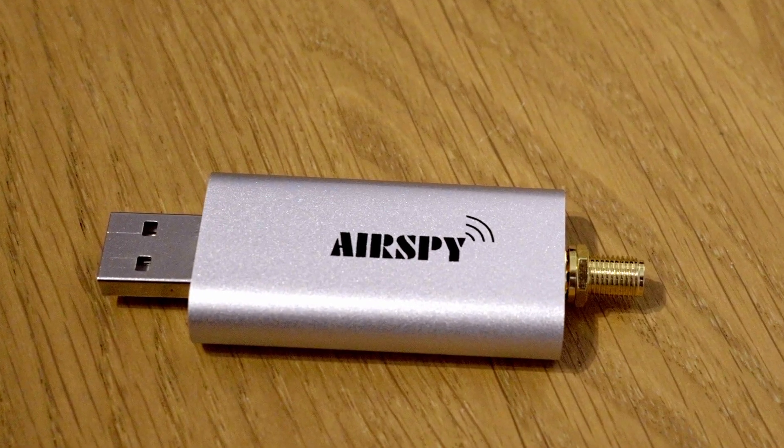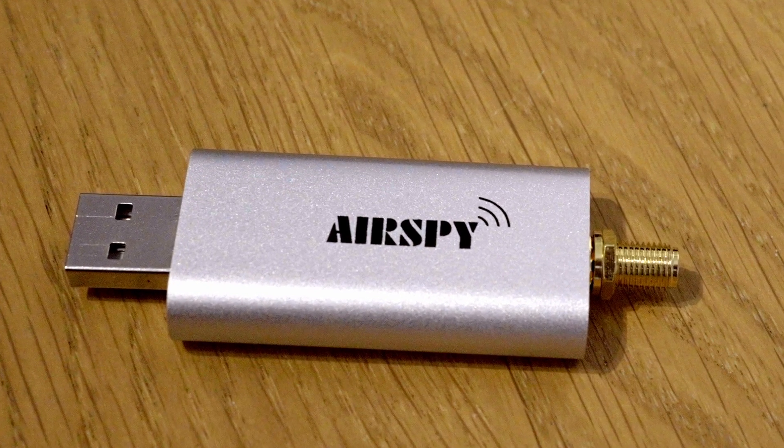It's a little tiny dongle. It's got a USB connector on one side and an SMA aerial connector on the other side, and you plug that into your laptop. This dongle will actually cover 24 to 1700 megahertz — that's a massive great amount of radio spectrum. It means it covers the 4 metre band, the 2 metre band, the 70cm band, and the 23cm band.